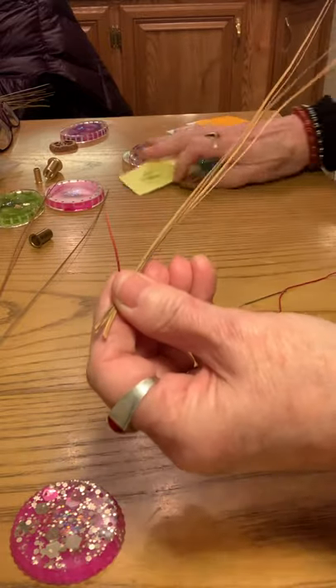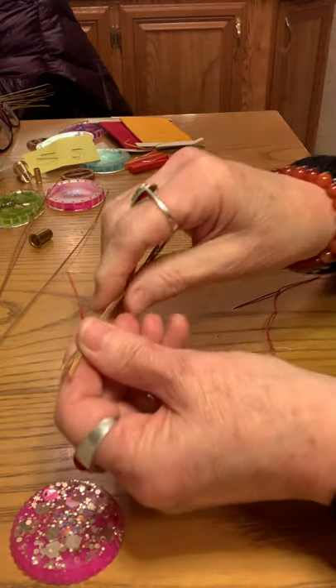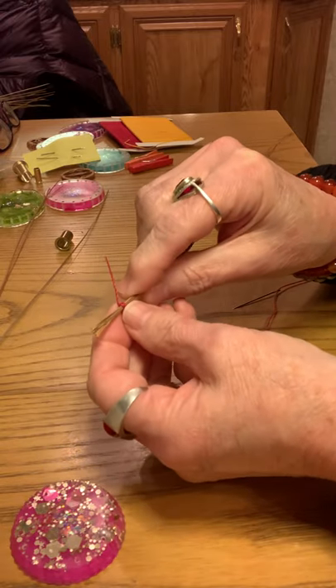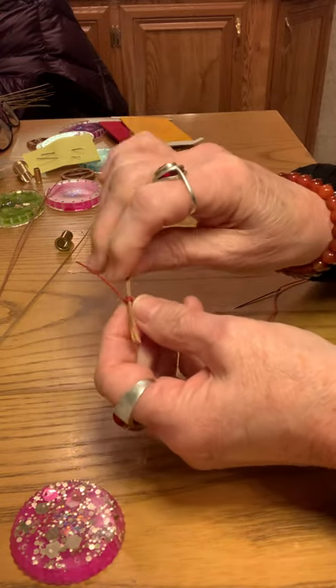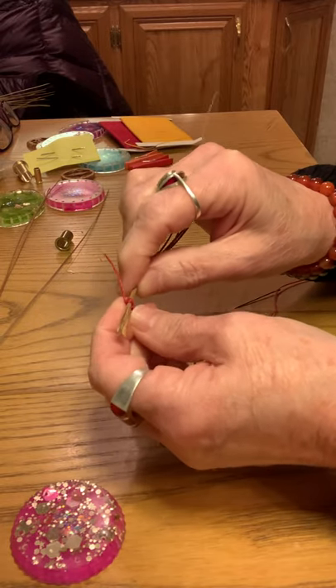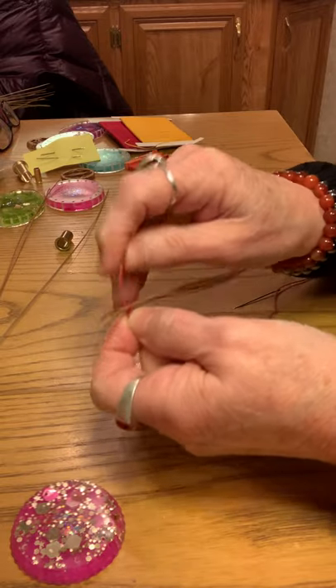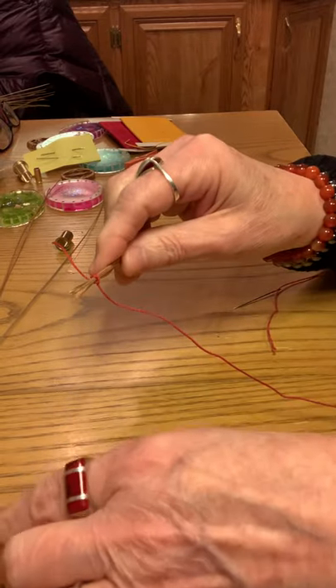To start off with, just get about four or five pine needles, whatever you're comfortable with, and tie a knot around them. I usually double the knot so it's very secure.